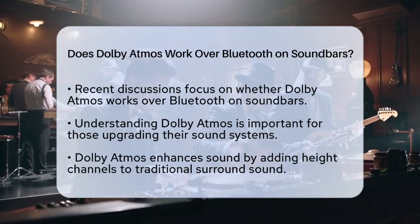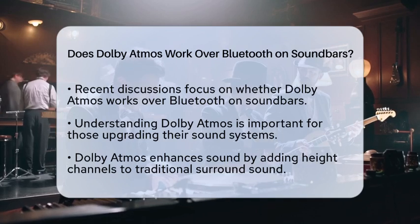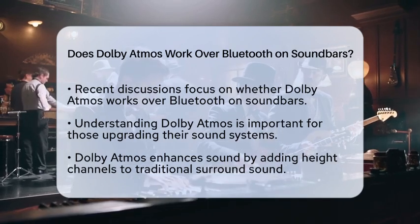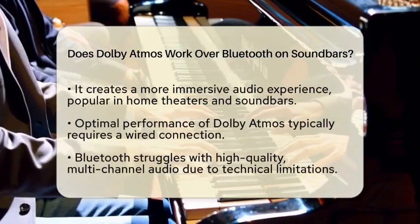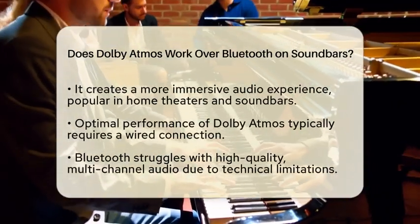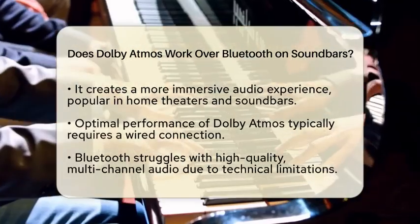Dolby Atmos is a sophisticated audio technology that enhances sound by adding height channels to traditional surround sound. This setup creates a more immersive experience, making it popular in home theaters and soundbars.